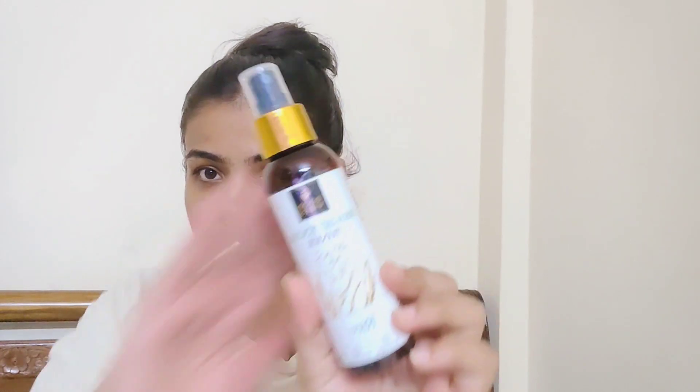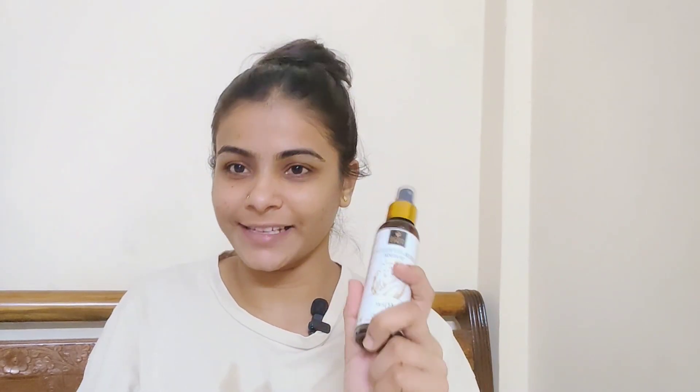I usually use my first step like that. In the second step, I use toner — whatever you can use. I have a brightening toner, Good Bites, which is made from rice extract. After this, I apply my toner. It helps your face. You apply it to your face and spread it. Now your toner is done.